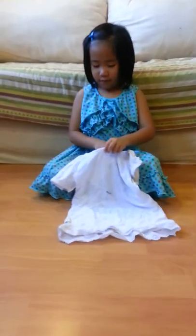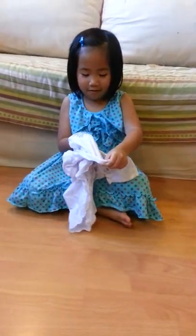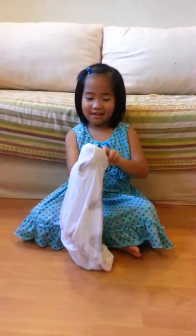First, you put your hand in and then you pull it out. Then you do the same thing, and also the same thing for the sleeves.